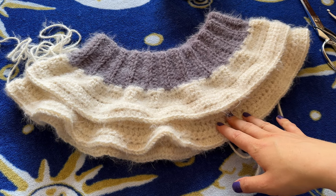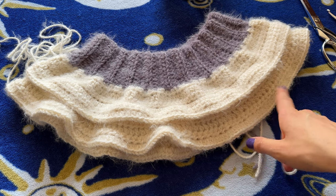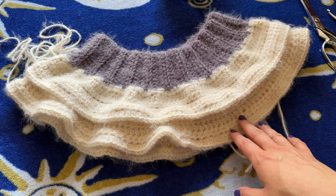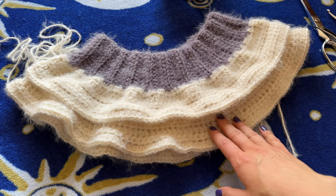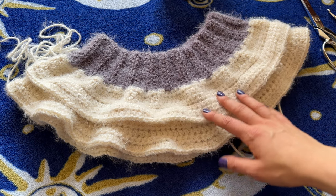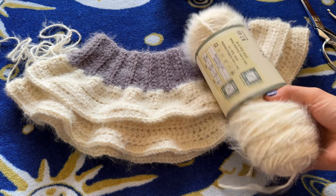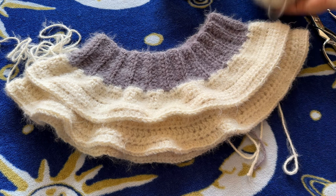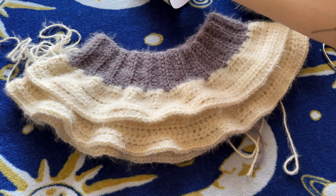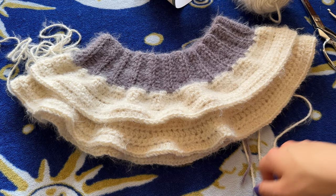Now that tier two is completed, for tier three you're going to completely replicate tier two. You can rewind if you want to watch how to do tier two again, but just completely copy the same exact thing. We'll meet back once tier three is done and work on the crotch part of the shorts. I am absolutely obsessed with how it's looking — I'm going to have to go out and buy more yarn because I'm already out of the first skein. Just repeat tier two for tier three and I'll see you for tier four.